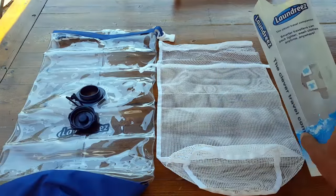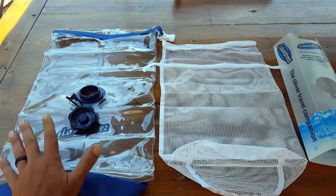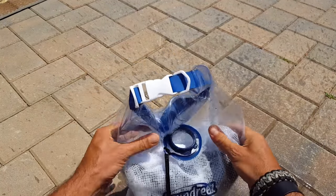I removed the Laundries bag from its packaging. Inside you have a mesh bag and a dry bag. When we think about versatility out there in the field, it's super lightweight, so that's not really an issue.